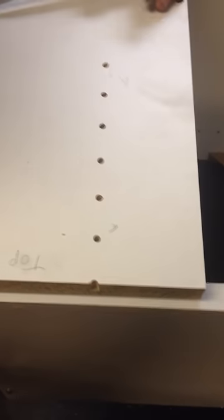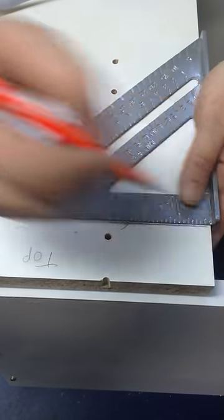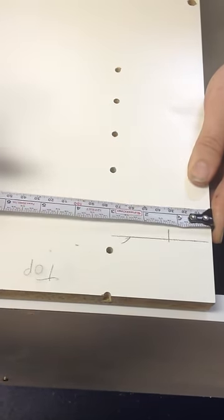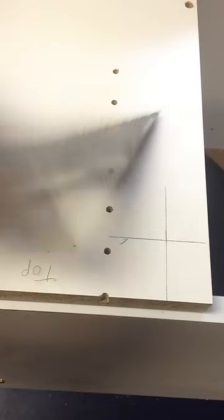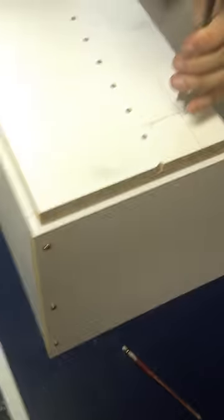Then take your speed square and make a mark across. Next we're going to go an inch and a quarter from the inside of the door back, which will be there — and make your mark. Right at the point that the two lines intersect will be the center of our hole for our lock.